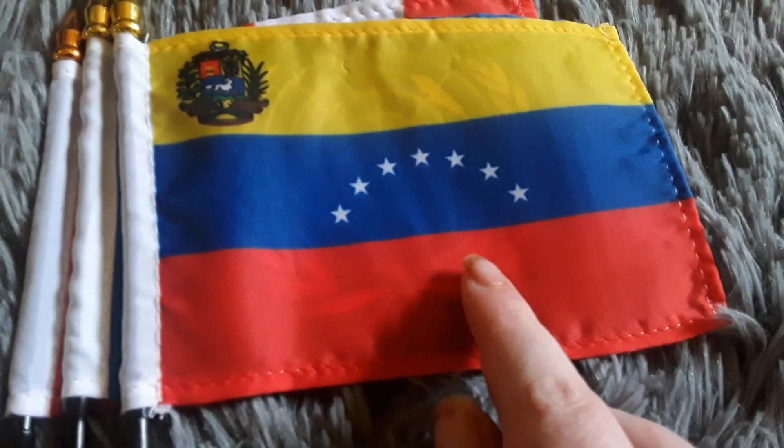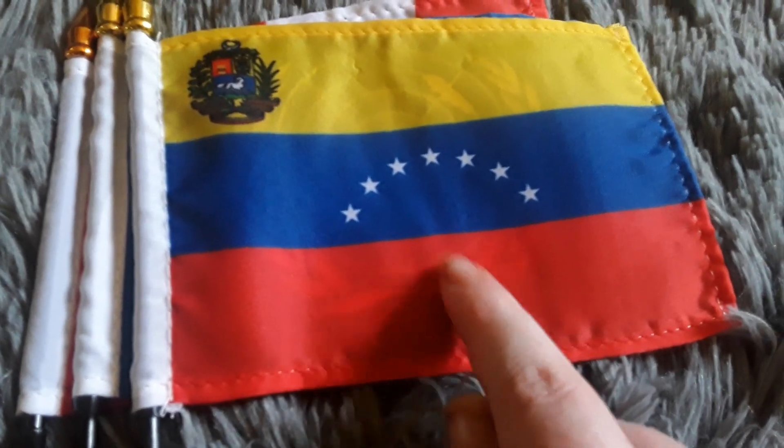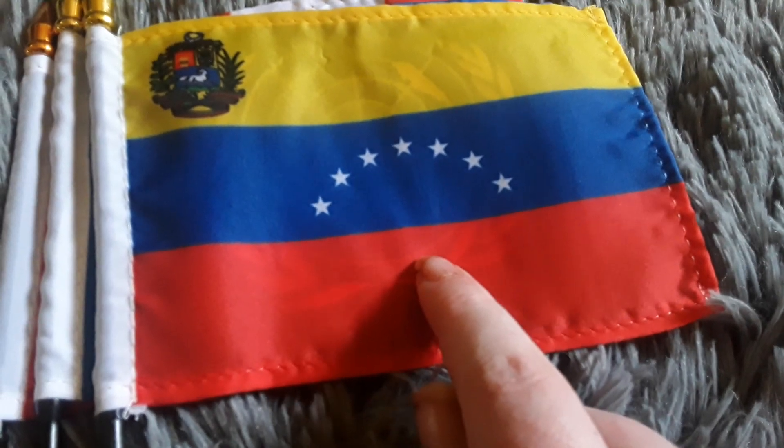My mom purchased this flag for me two months ago because I wanted to get another Venezuela flag.